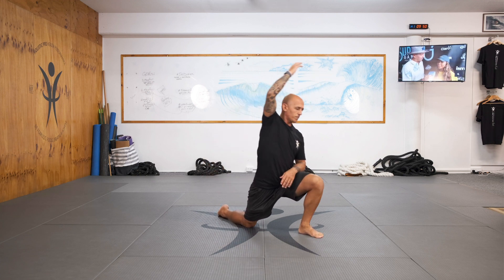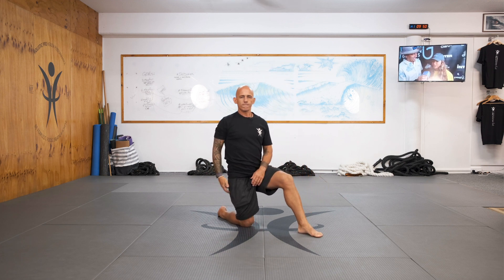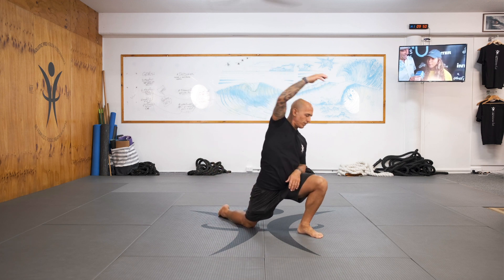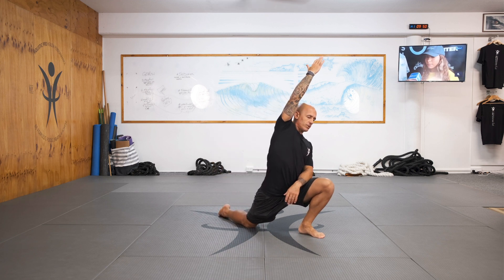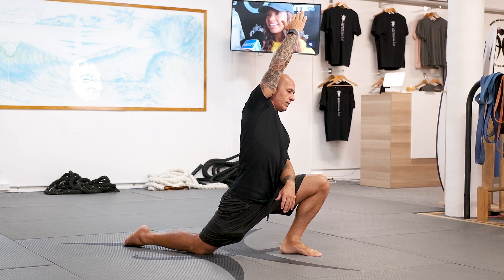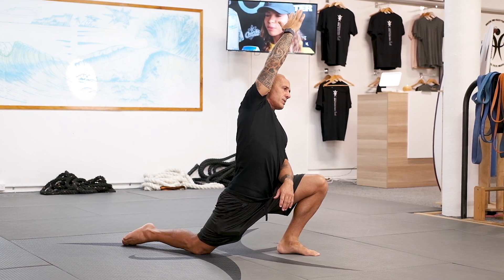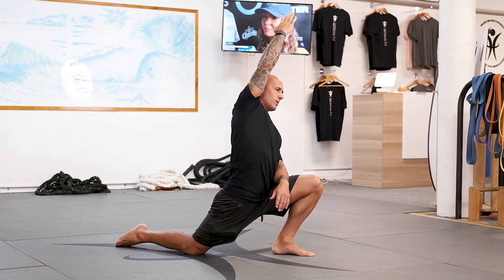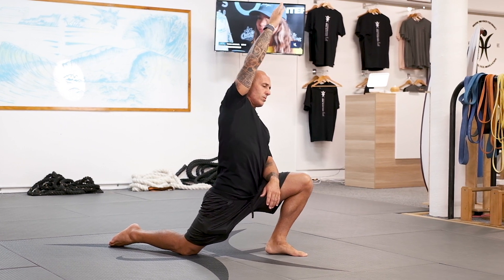Go: one, two, three, four, five. Hold in the bottom for ten, nine, eight, seven, six, five, four, three, two, one. Back.